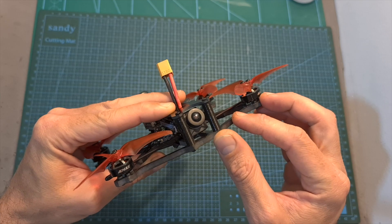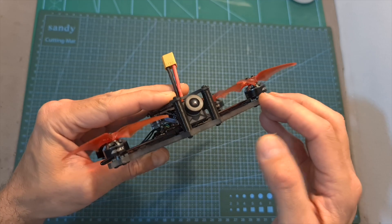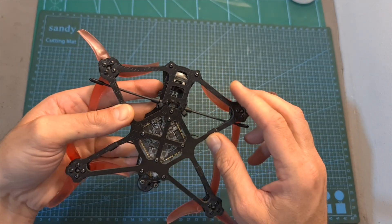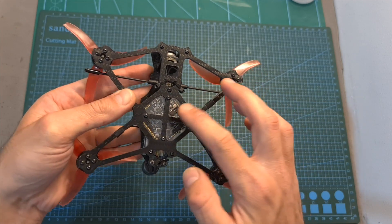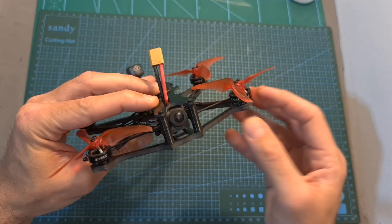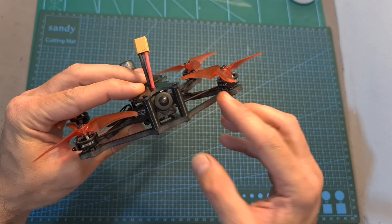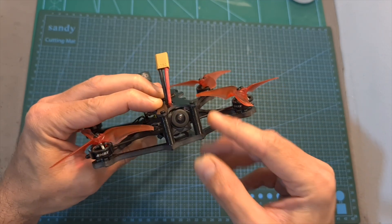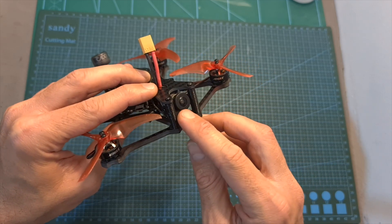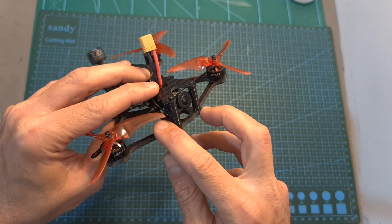As for durability, I crashed the Babyhawk 2 HD a couple of times and it is still in one piece. The bottom unibody plate features a reinforced pattern so it's not going to break easily, and the protection layer is a great add-on. On a bad crash however, you might break this quadcopter, so in case you are a beginner, I recommend purchasing an extra bottom plate, because if one part is broken you will need to replace it entirely. I also think it could have been better if the camera was positioned slightly deeper inside the frame so the camera lens was better protected.